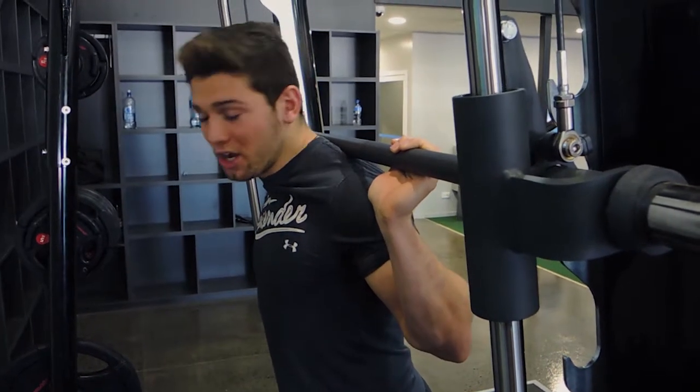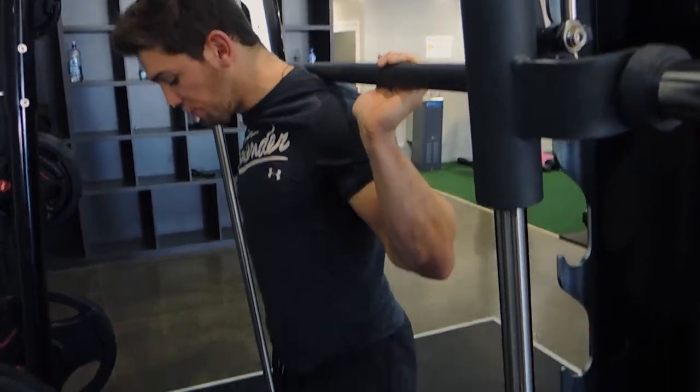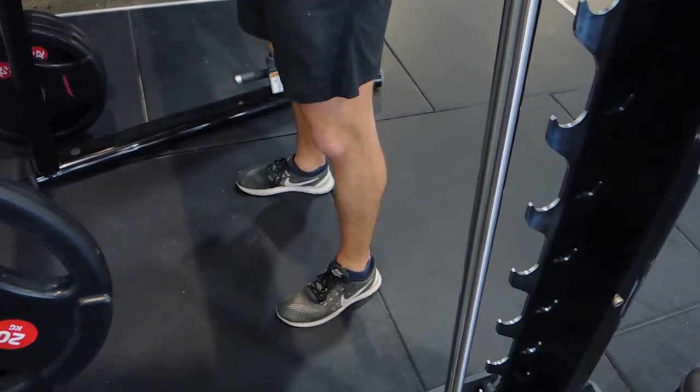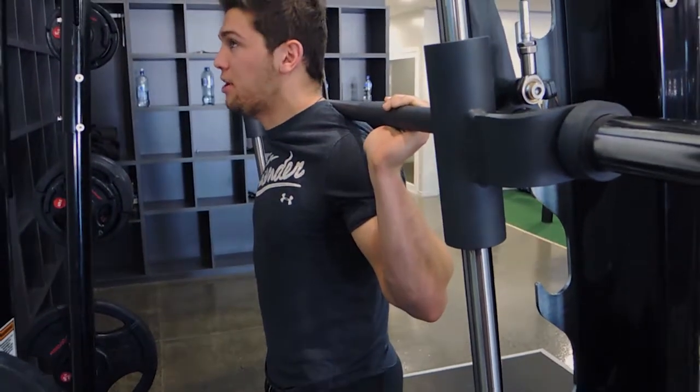These are Smith machine squats. Rack it and stand in towards the machine with your feet shoulder-width apart, toes pointed out about 20 degrees — just like any normal barbell squat. Then you're sitting back onto your bum, so hip hinge.